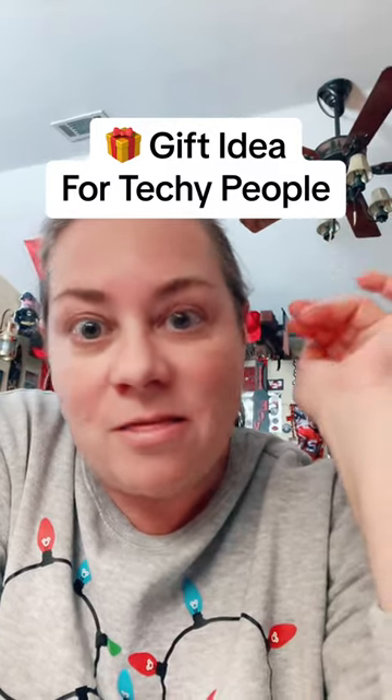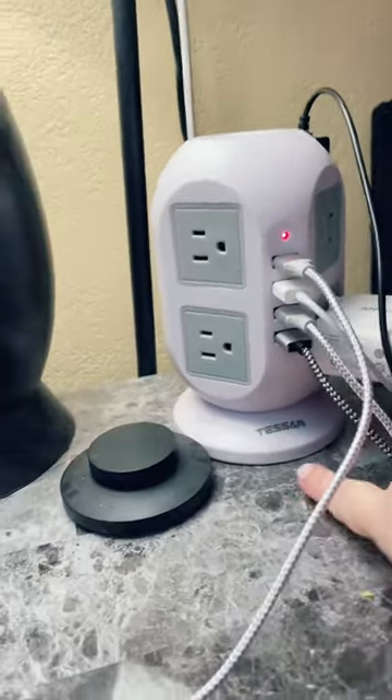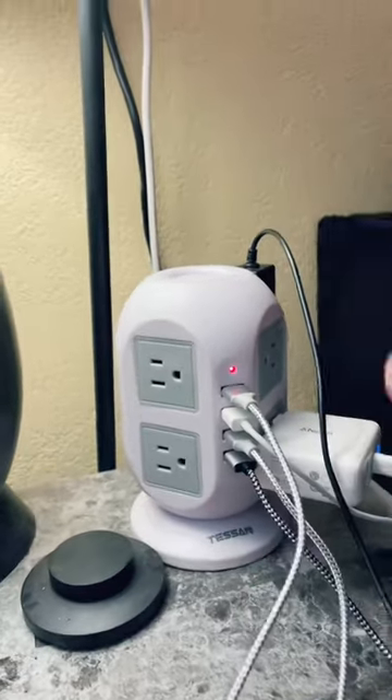If you watch my videos you know that I'm a very tech-savvy person and I love my electronics. My husband is not in a tech position but he likes his tech stuff too, so we have a lot of things to plug in. That's why I got this power tower from a maker called Tessan.